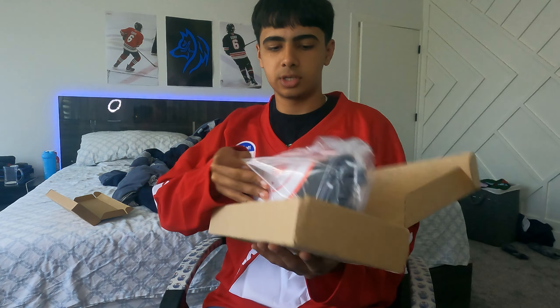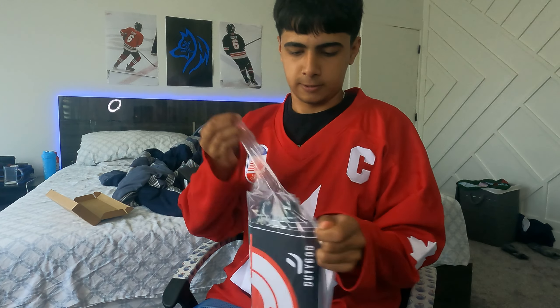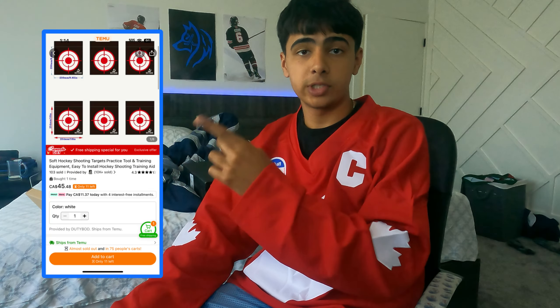I'm excited for these. These are hockey targets — six targets that go across your net. And this is how much they cost me.